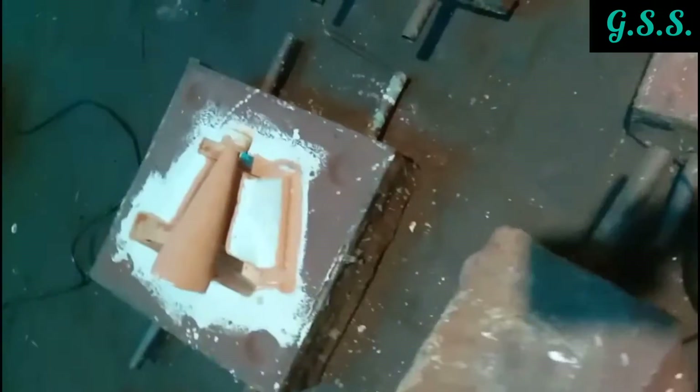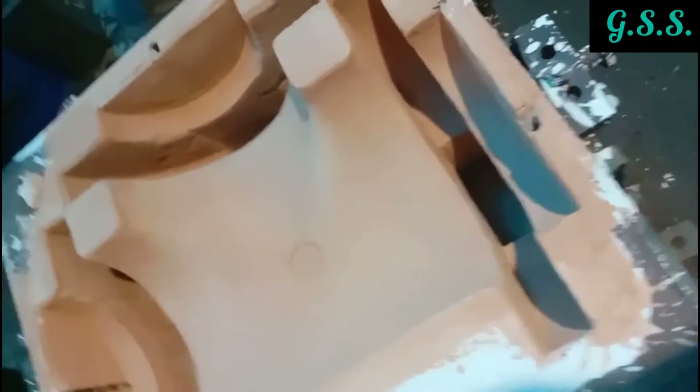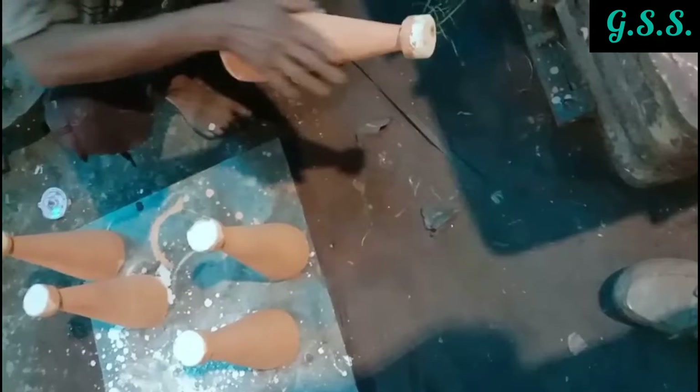These are tee-making molds and these are reducer-making molds. Before casting, the sand mold and sand core are painted using flammable paint so that there will not be any moisture during casting. These sand cores are now being painted.